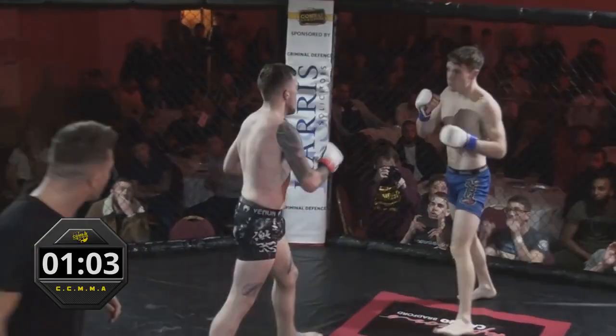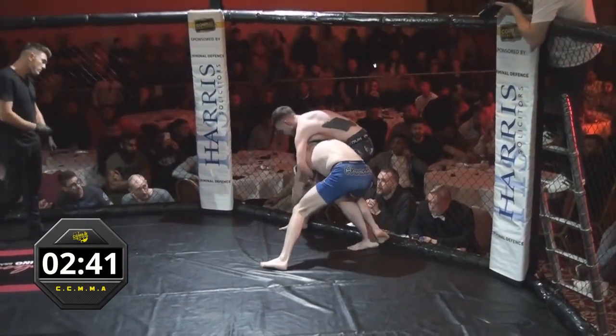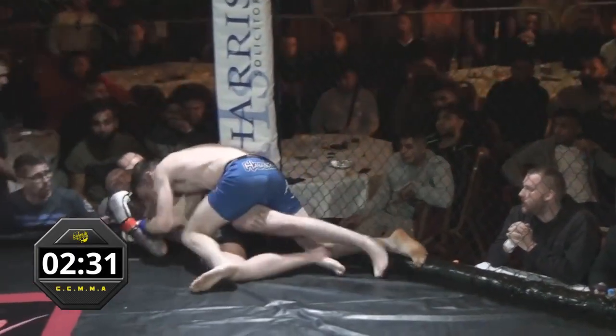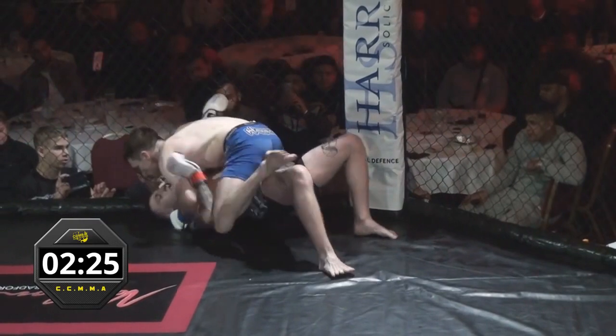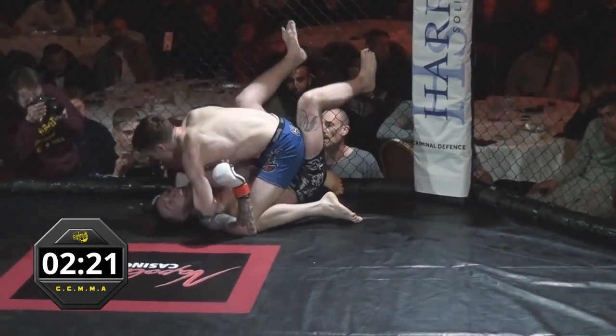Nice little body kick there by Conor. Conor goes to the cage — work the ankle pick. Conor defending this again, the ankle pick of Jason Williams. He's just put his man down clearly at this point in time. Jason's in mount now. Good work from Jason Williams at that point — he's been relentless with the ankle pick, hasn't he? He's constantly worked with the outside leg and now has a really nice mount.